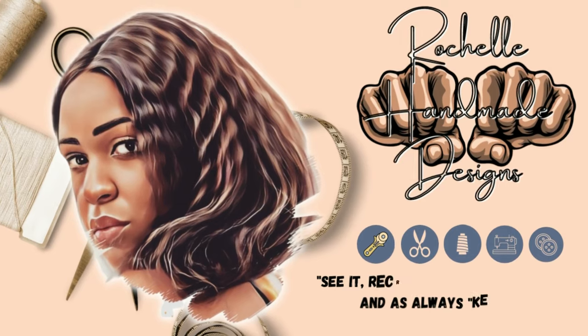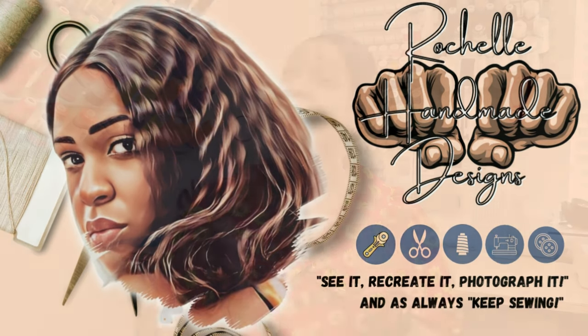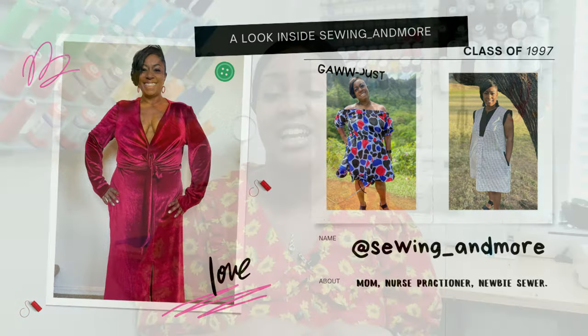Hey everyone, welcome back to the channel. My name is Rochelle from Rochelle Handmade Designs. In this video I'm doing a quick pattern review for the last viewing of hashtag So Much Colors 90s Edition. This is the last viewing for the series, but I did make one bonus outfit that I will show in a later video. Today's last color is brown tan, and I'm collaborating with @sewing_and_more — Eris is an Instagrammer, not a YouTuber, so I'll put her handle in the description box below.